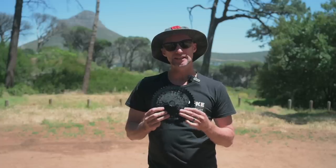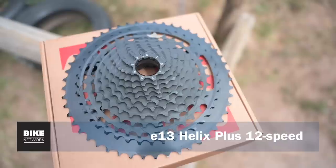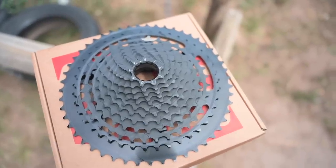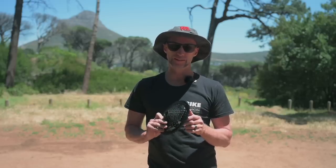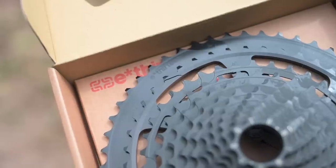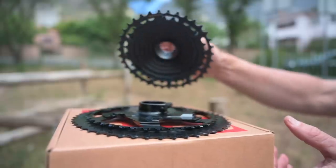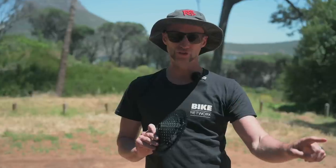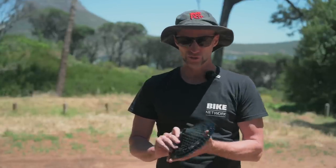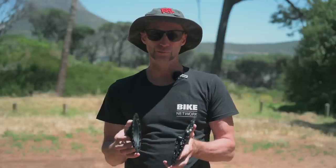This is the E13 Helix Plus 12 speed cassette. It's got a 9 tooth to 50 tooth spread which has a huge range of 556 percent. The very durable cassette weighs only 406 grams. Because it's so light it helps the suspension work better on your bike and there'll be marginally better acceleration too. The small gear means you can run a smaller chainring on the front for extra clearance over obstacles, and this unique two-piece design saves cash when replacing parts.